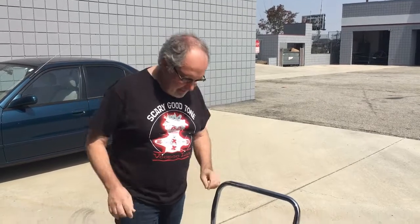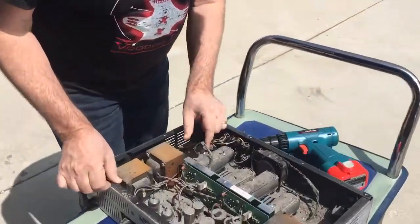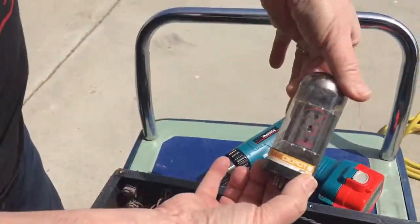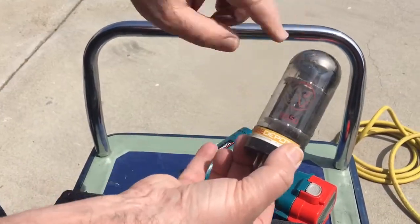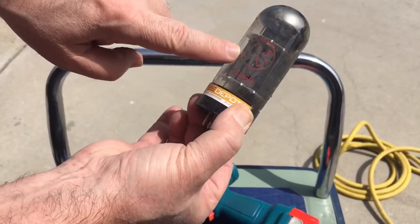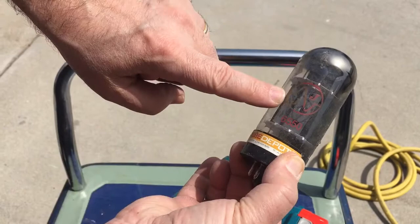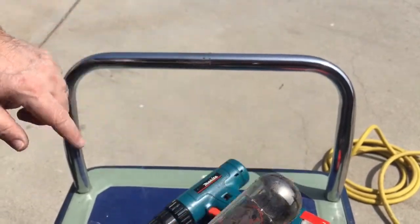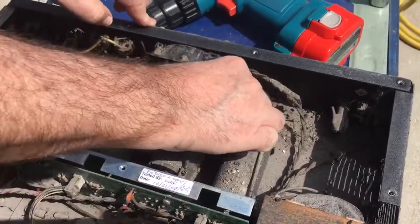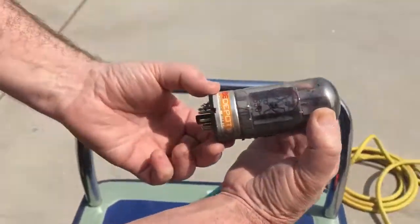Let's take out the tubes, shall we? Okay, so we've got some nice char-broiled JJ 6550s. This one's discolored on the label — that could either mean that the tube was bad or it's heat damage from the fire. Another one here has got a different kind of discoloring on the label.